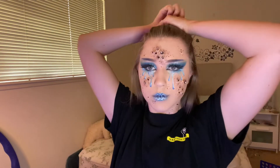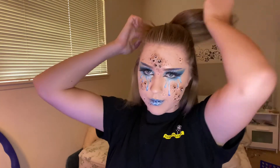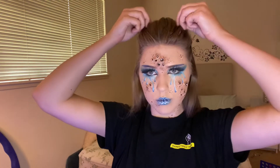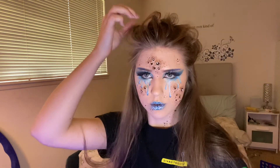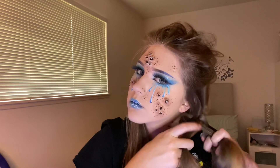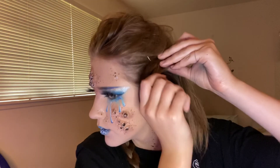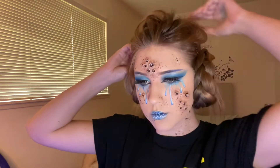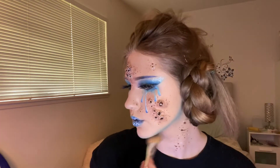I wanted to do something fun with my hair, so I did a half ponytail and made the top part really really messy, just kept pulling and pulling to the point where it looks kind of stupid — but I decided to go with it. I also braided the leftover hair, then twisted those braids up and bobby pinned them to my scalp.